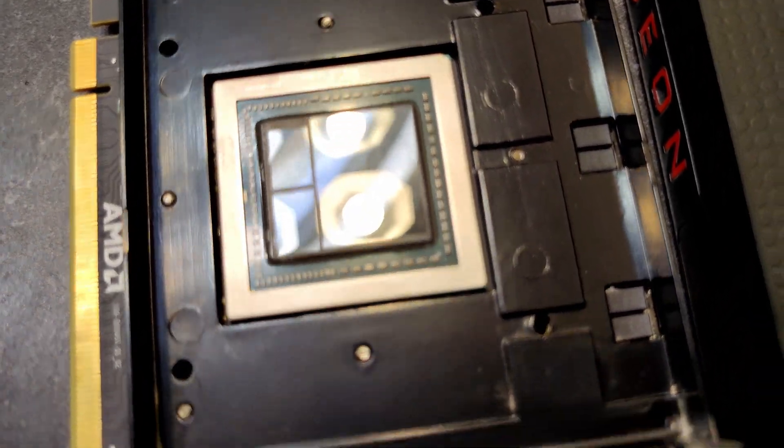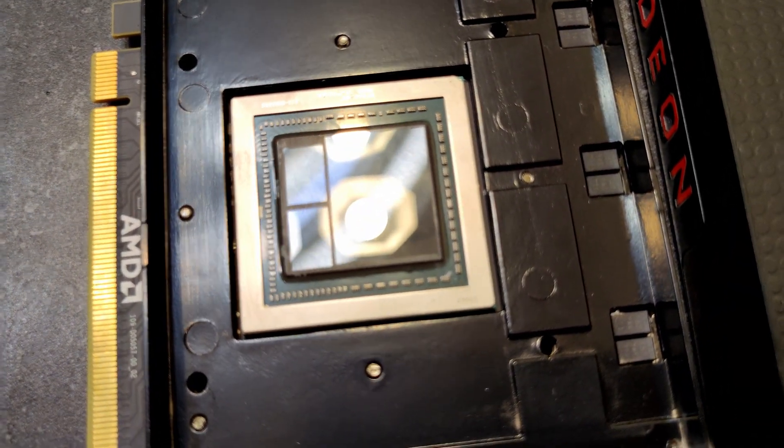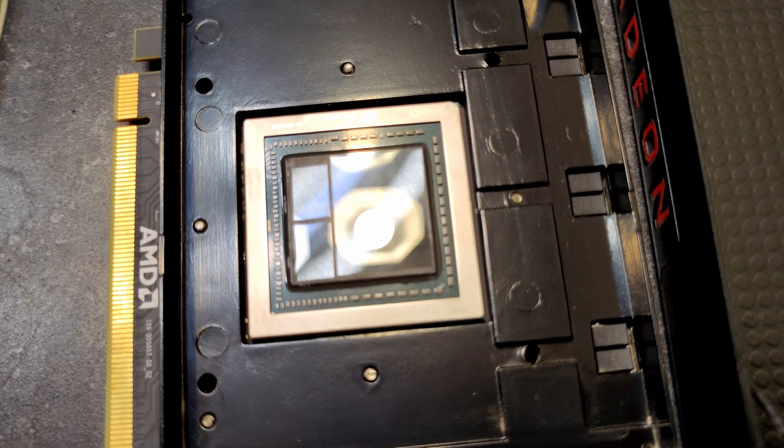It kind of creates a barrier in case some of the liquid metal leaks off, because that stuff is obviously liquid metal so it's extraordinarily conductive. You have to be very, very careful with it.